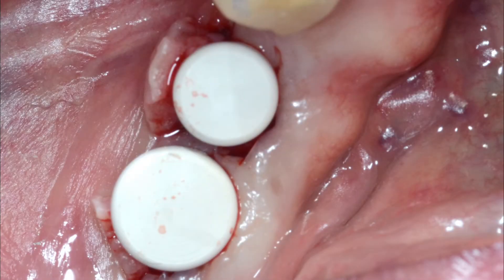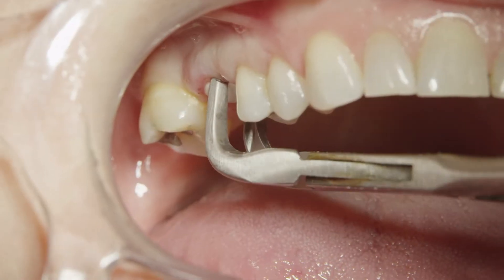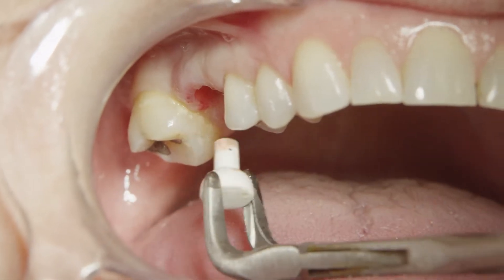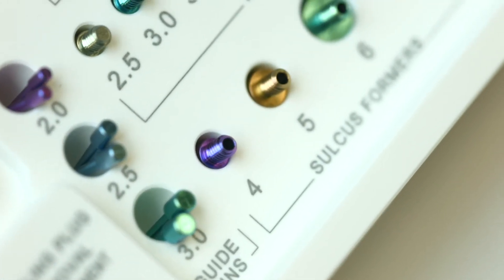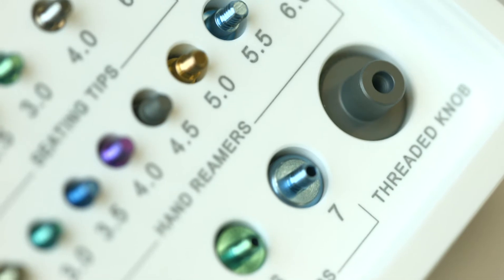The second method, after uncovering the implant, a healing or temporary abutment is inserted. After the crown fabrication by the lab, we remove the abutment that was keeping the soft tissue open and insert the crown in place. Prior to inserting the abutments, we should use the sulcus former corresponding to the abutment that we are inserting.